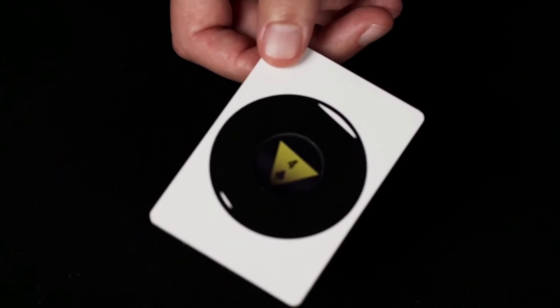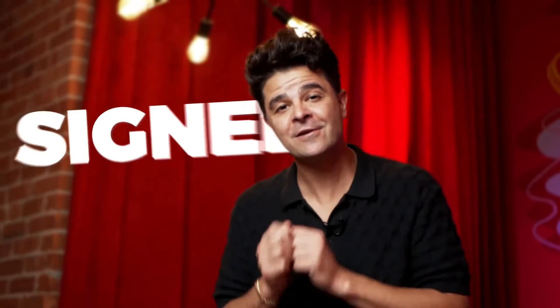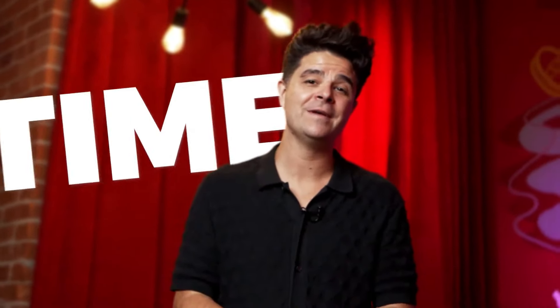But that's not all. The eight ball is turned over and revealed to be their signed card the entire time. The eight ball is now theirs to keep.